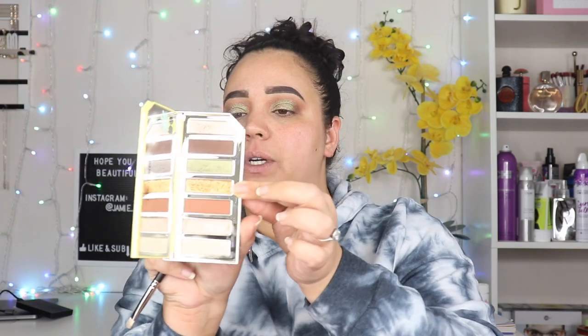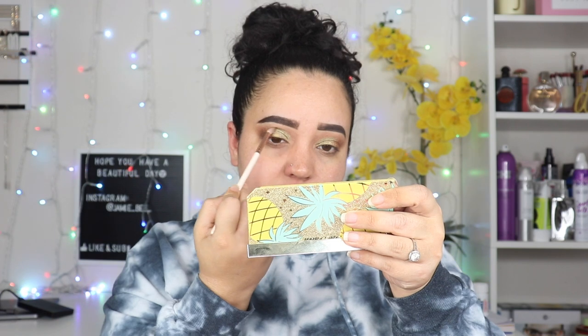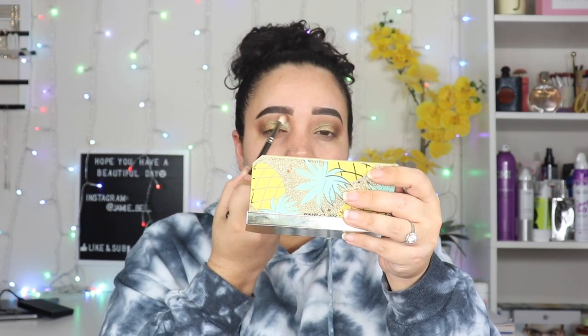I'm going to place the Sparkling Pineapple shade right in the middle of my eye to meet that dark color in the outer corner. I like that gold. I did have to place it with my finger because the brush was making it crumble — this is a much thicker shimmer than a traditional shimmer. I feel like I've used this palette for a very similar look before. I'm going back in with the dark brown to deepen the outer corner and the crease, then added a bit more of the lighter brown to the top and outer corner as well.